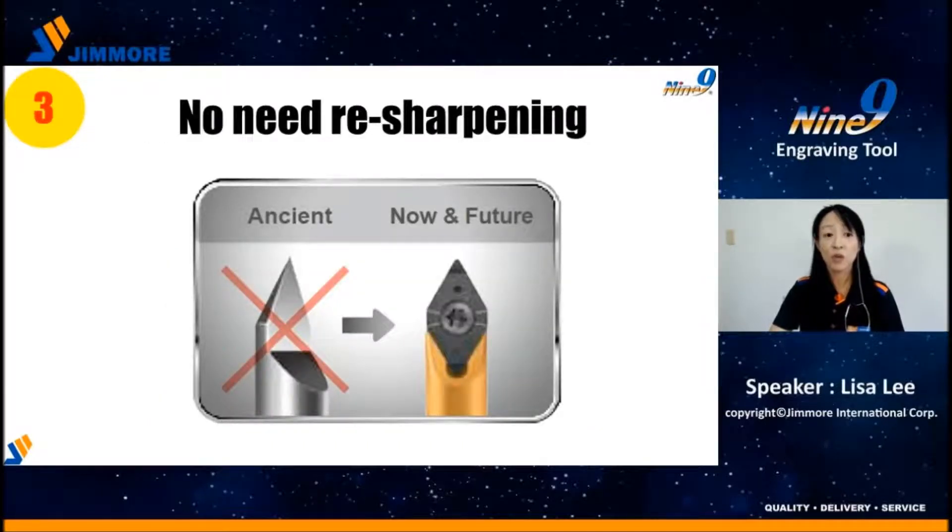Third, no need for resharpening. Engraving tools have tiny tips, and resharpening requires a skilled person with good experience. In addition, it's not easy to keep the original geometry, so performance becomes inconsistent. When using the insert type, if the insert is worn out, just change to a new one for a fresh cutting edge — simple and easy for stock management.